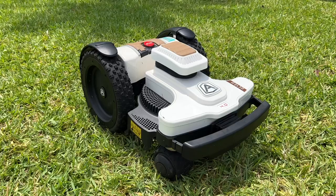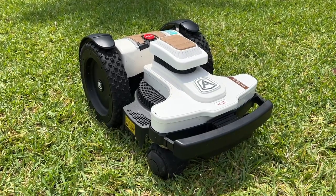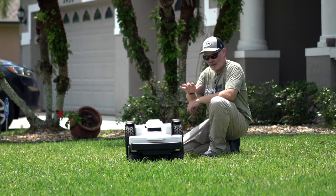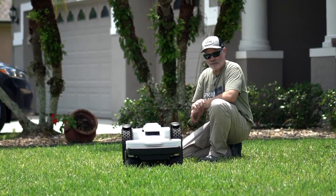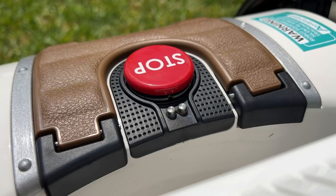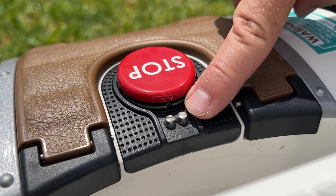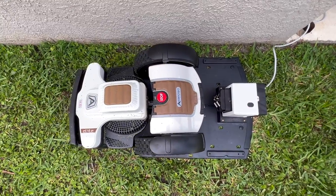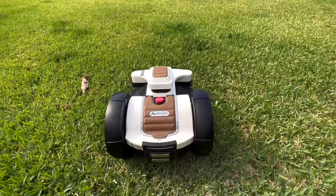Overall the build quality is really really good, so this will last a long time. It's also got an IP rating of 5 — we talked about IP ratings in our last video. It does even have a moisture sensor on top, so if it starts raining while it's mowing it'll go back to base, wait till the rain stops, and then pick up where it left off.